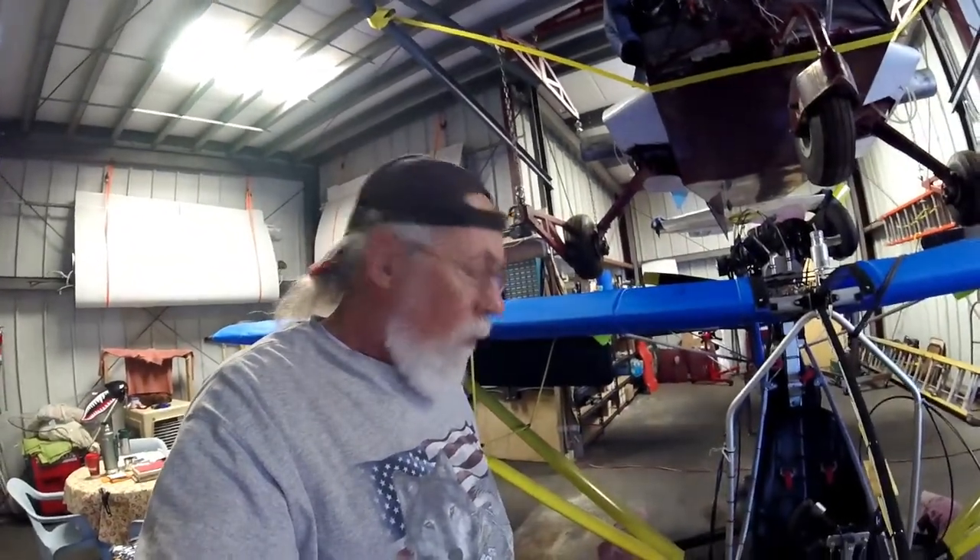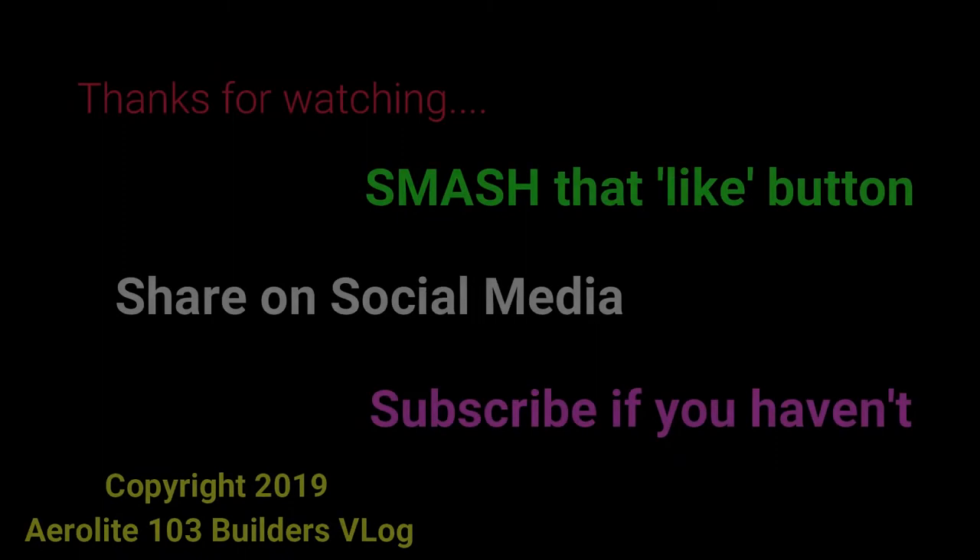Hopefully this helps everybody else that's building one of these things and wants to do something like this. There you go — I'll be back when I've got something else to report. Talk to you soon.